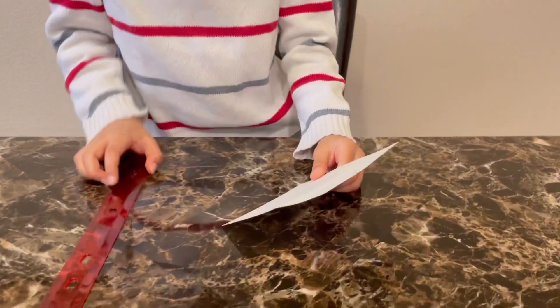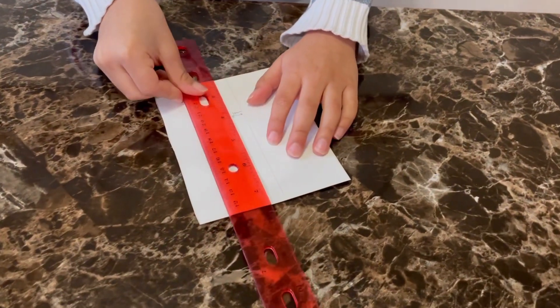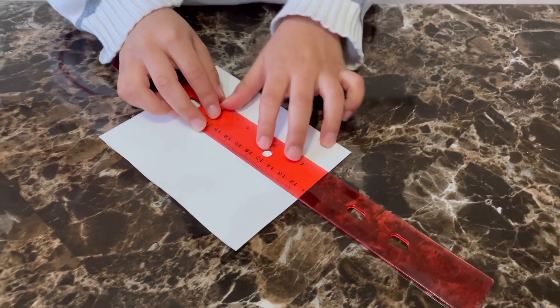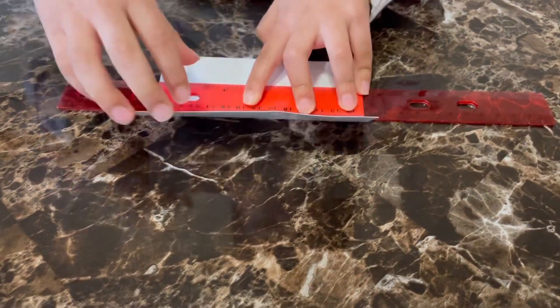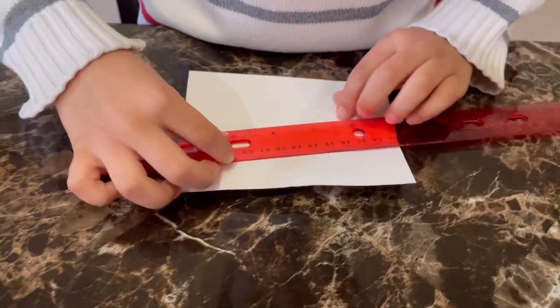I've already cut my rectangle, so it's time to fold the white poster paper on the hinge's edge. For that I will use a ruler. I'll do the same on the other side as well.